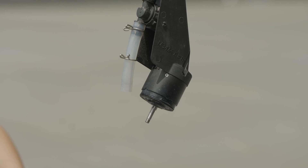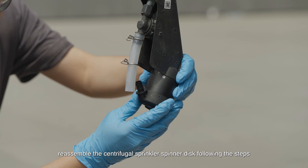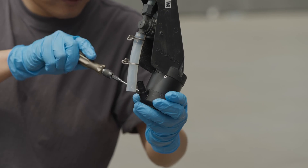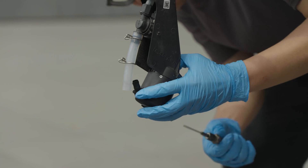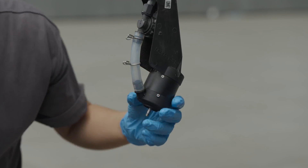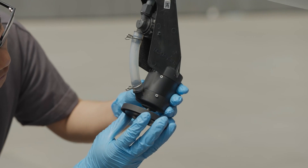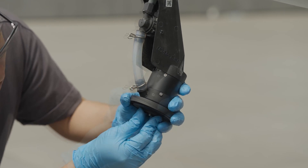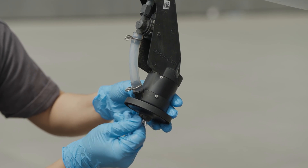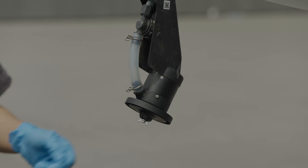After inspection, reassemble the centrifugal sprinkler spinner disc following the steps of the centrifugal motor. Thank you for watching.